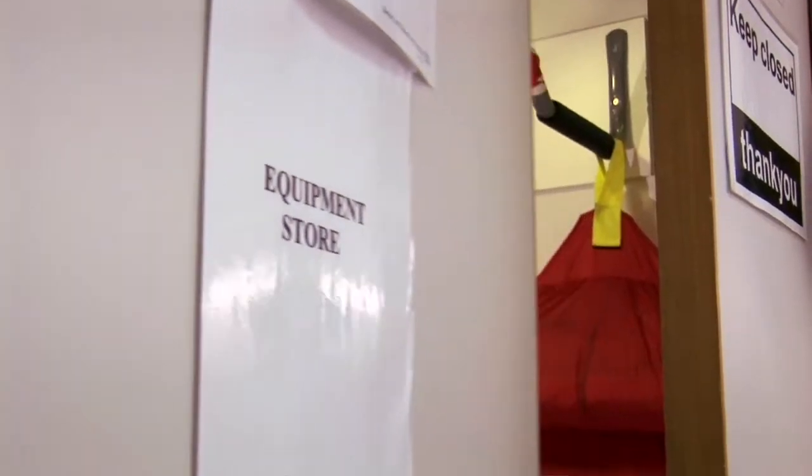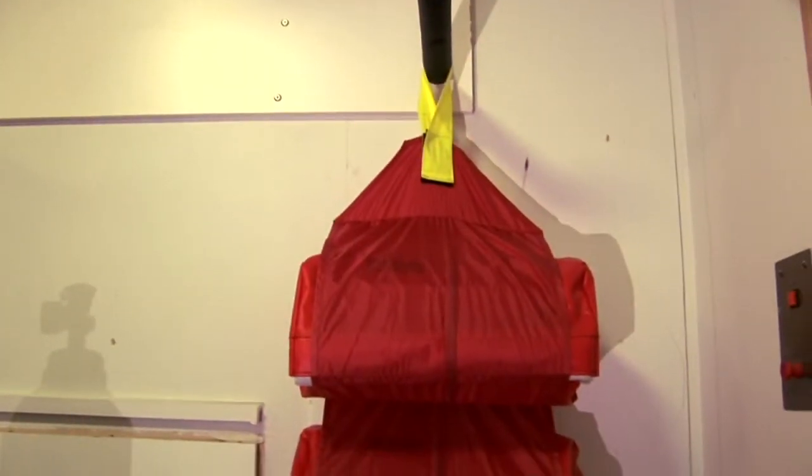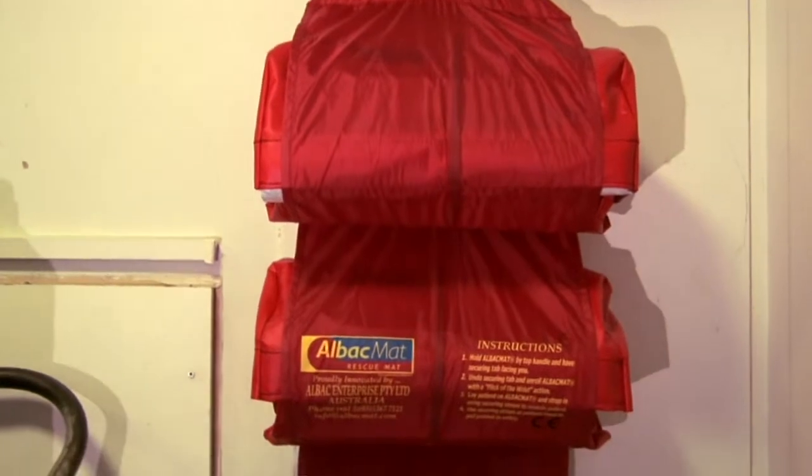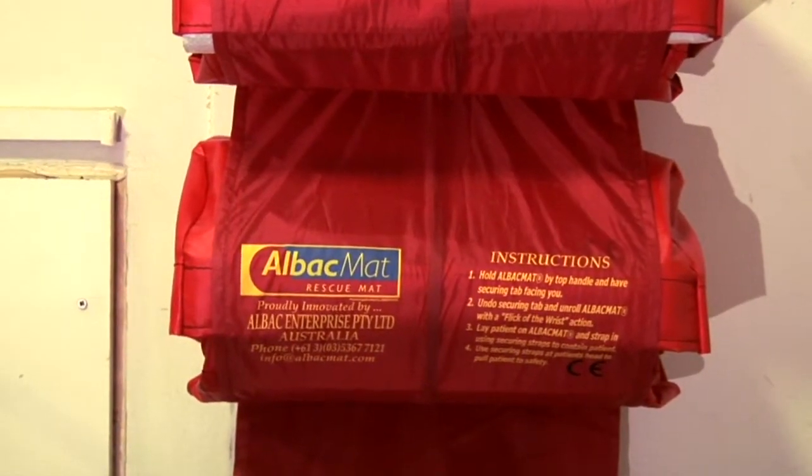ALBAC mats will be made available in wards and departments where a need has been identified by assessment. You must familiarise yourself with the location so you can find them in an emergency.